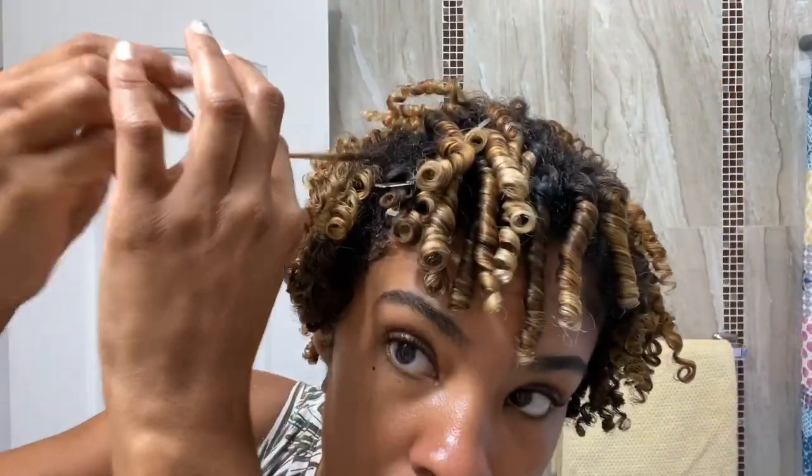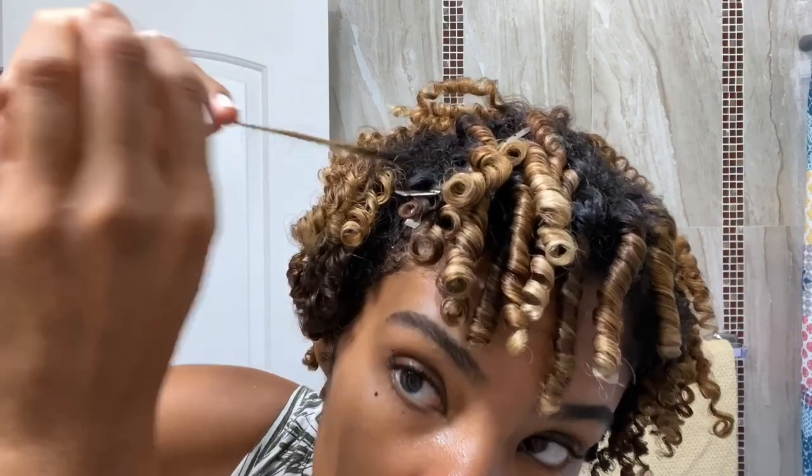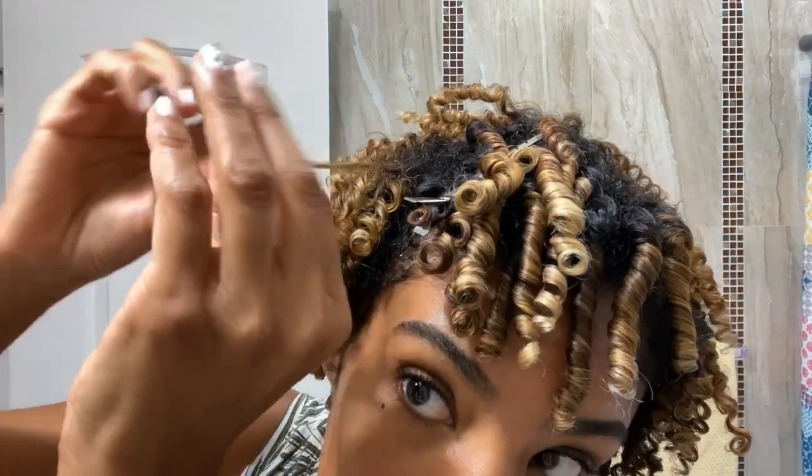Paying super close attention to the ends. The ends should form a neat and smooth little spiral — no frizz.